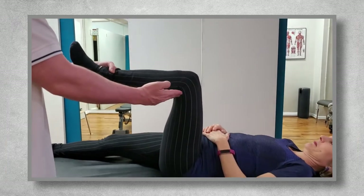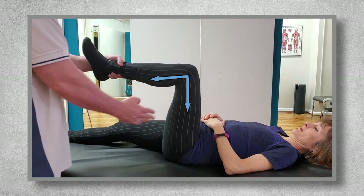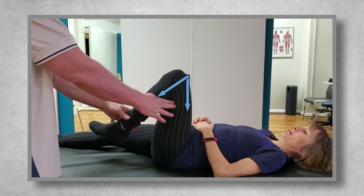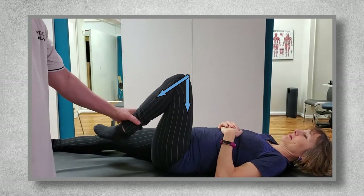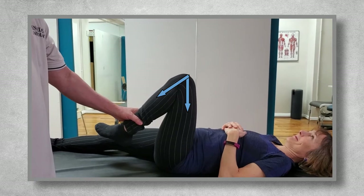Moving up the chain to the knee, normal range of motion is about 140 degrees. Place the knee at a right angle, which is 90 degrees. Adding 45 degrees to that is 135, and you want to see if they can go just past that. This will give you an idea of whether or not tightness or knee pain will affect their squat depth before you ever even see them squat.